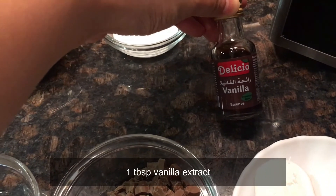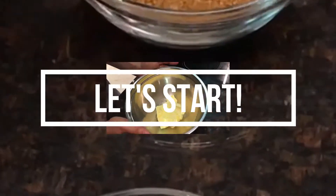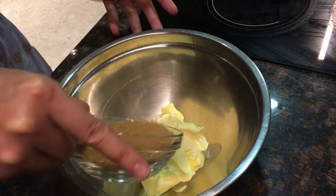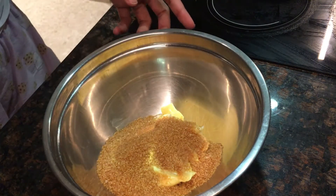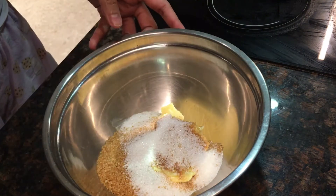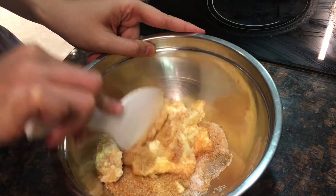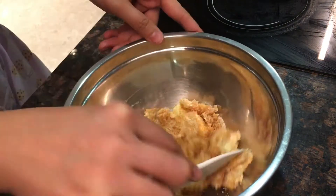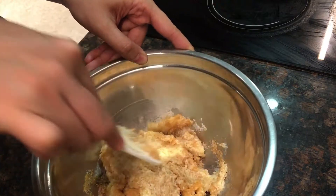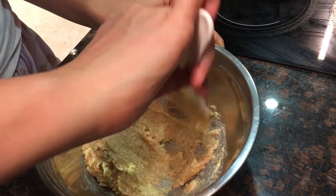So we're gonna start making our chocolate chip cookie. First step, we're going to mix the sugar with the butter — the brown sugar and the white sugar. The reason we use brown sugar is because it can make the cookies more chewy, because it's like it has molasses. So mix it all together.